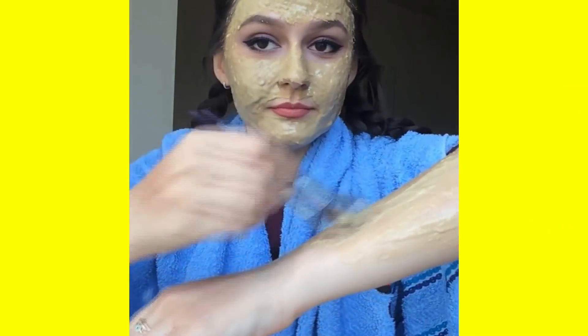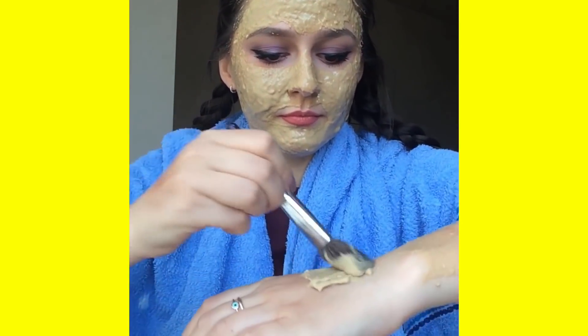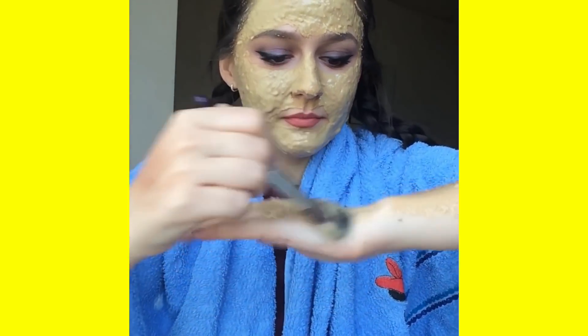This mixture can also be used to permanently lighten your underarms. After shaving or waxing, apply some of this gel and I promise they'll never get darker.